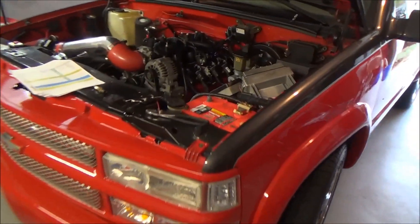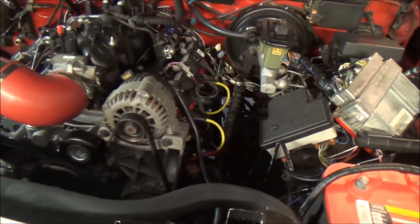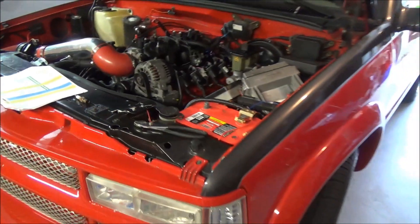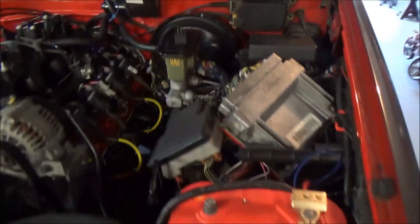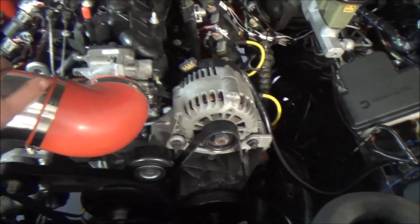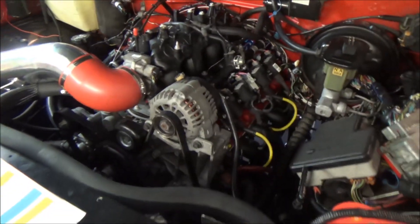What's up guys, Lehman Griffin here with another tutorial. In today's tutorial we're going to be showing you guys how to use a noid light to test your fuel injection system. The vehicle we're going to be working on is a 98 Chevy Tahoe with a 5.3 liter LS I've swapped in there. This tutorial applies to all or most vehicles though.